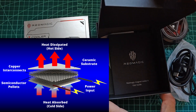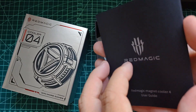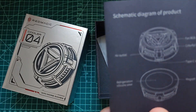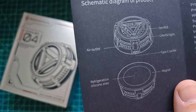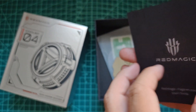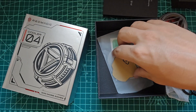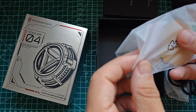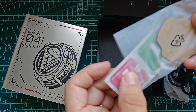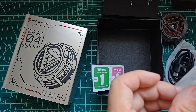This temperature difference leads to heat being absorbed on one side — the cold side — and heat being released on the other side — the hot side. When a TEC cooler is used to cool a surface such as a gaming phone, it can cause condensation to form on the cold side. This is because the cooling process lowers the temperature of the surface below the dew point of the surrounding air, leading to moisture condensing into liquid water on the surface, potentially increasing the humidity level around the cold side. The hot side, on the other hand, releases heat, which could raise the temperature of the surrounding air and potentially lower the relative humidity in that area.